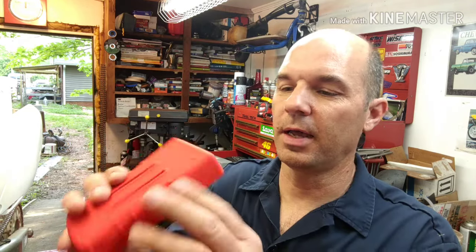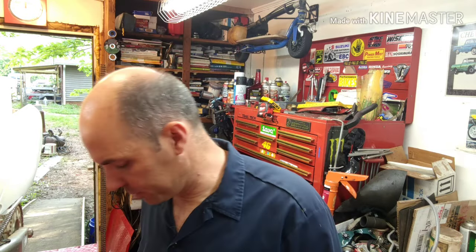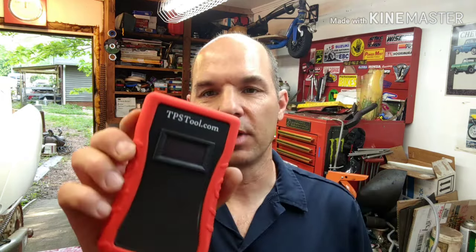The tool comes in a nice kit — it's got a rubber coating so you can set it on your toolbox without worrying about banging it up. It has a little weight to it so it feels built with good quality. There's a 9-volt battery that goes in the back, all the connections are on the top, and it comes with wires and adapters for different throttle position sensors.